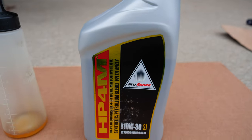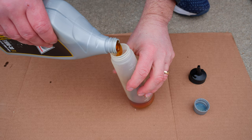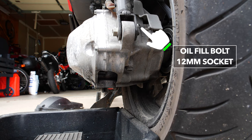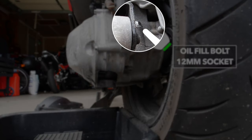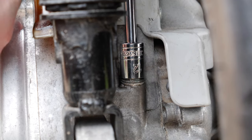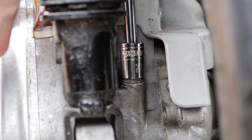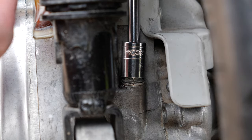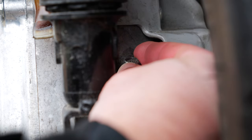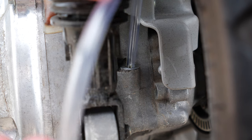For this we'll be using the same oil that's used in the engine — this HP 4M 10w30 oil. There's not a lot of room around the fill hole, so I'm transferring the oil to a smaller container. The fill bolt is just above the check level bolt, also using a 12 millimeter socket.